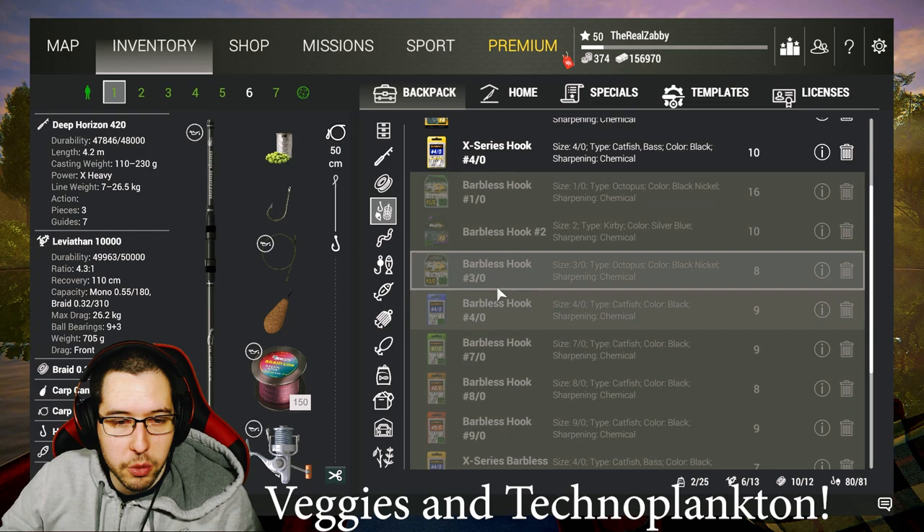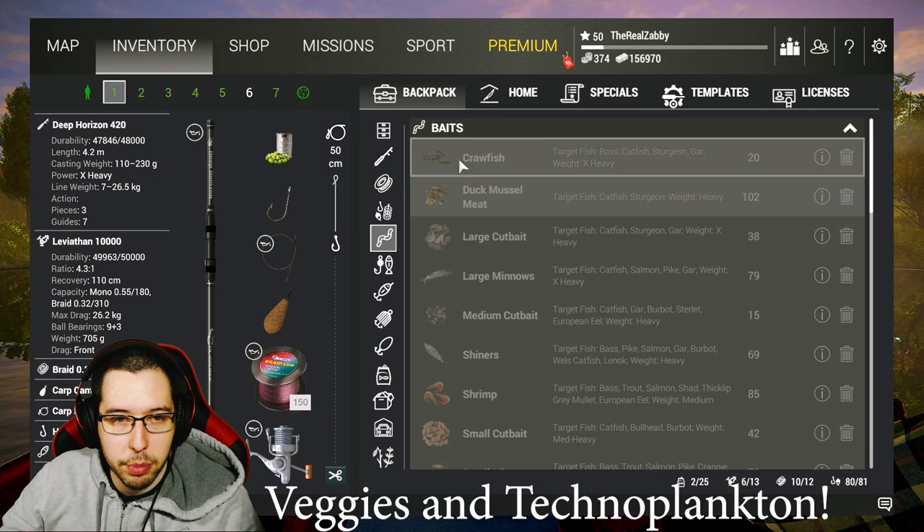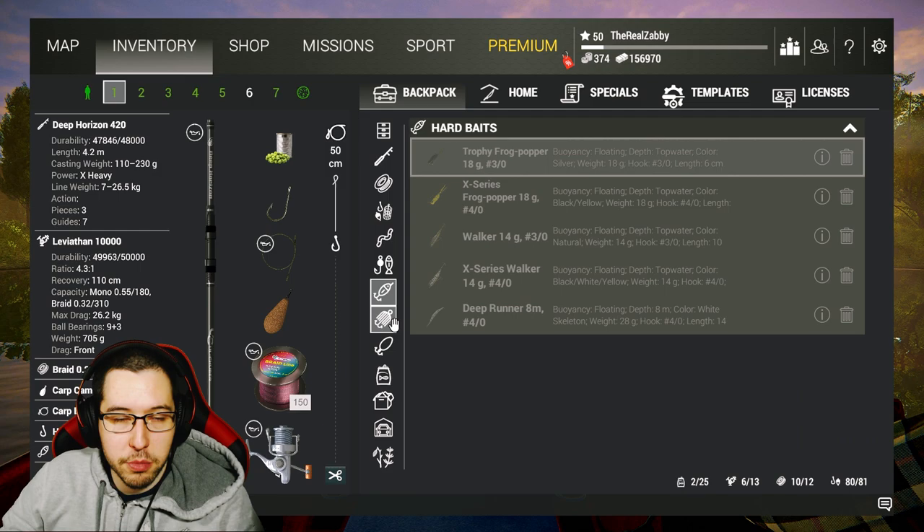In terms of hook sizes, I'm bringing exactly what I brought in the last episode — just pause the video if you want to see what to bring. Make sure to bring some carp bait along with you this time, because there's a lot of different carp here. We're going to bring crawfish, corn, peas, sweet corn, sweet peas, and some pop-up boilies as well.